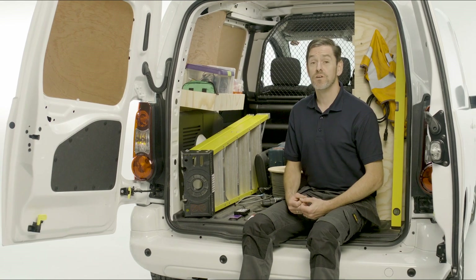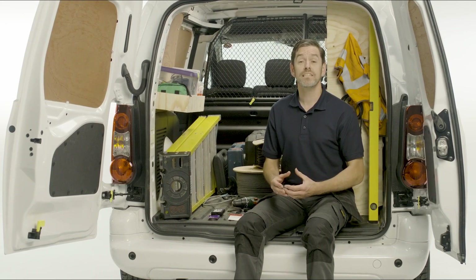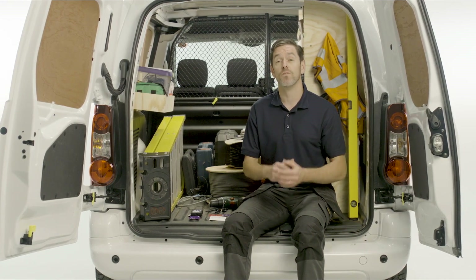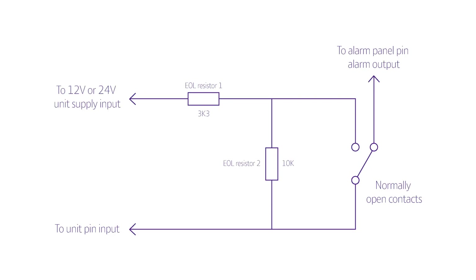Advanced and Advanced Extra units can also detect cuts and shorts. End of line (EOL) will detect a cut, and dual end of line (DEOL) will detect a cut and a short. This monitors the wiring between the alarm panel and the pins on the unit, and is a requirement of standards when the unit is remote from a fire panel. You can use the input configuration menu to add this function to any pin. The resistor values needed can be obtained from RedCare's online installer shop. When you finish setting up your unit, don't forget to test all your alarms through to your ARC. That's it — you're ready to go.